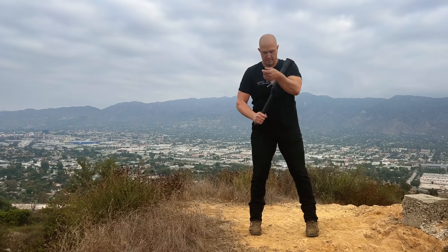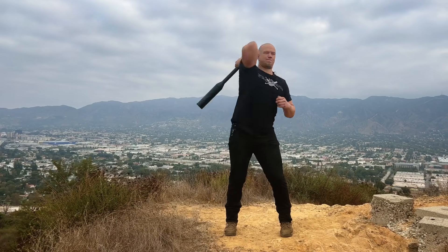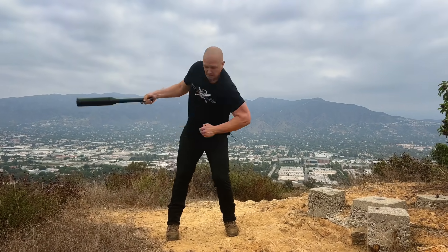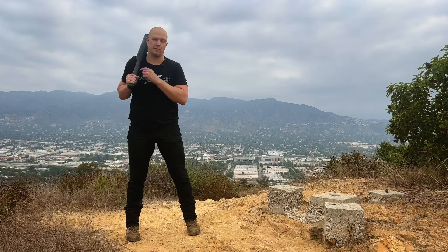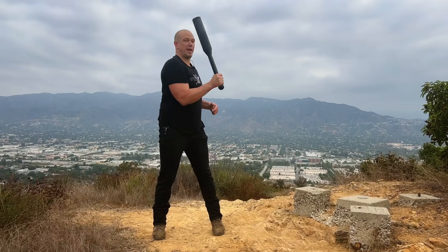When you are focusing on your stops, it is called a technical mill — you are in control at every position. As you get better and practice more, you will gloss over the stop positions, but they will always be there. If they are not there, it is not a heavy club mill. Just like with Olympic lifting, you are going to get a lot of this power from your hips to drive the rotation. As the club comes up, you are pulling and snapping your hips, then snapping your hips again to turn your body over.